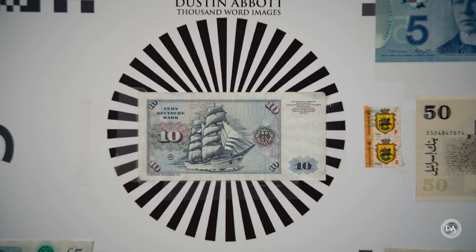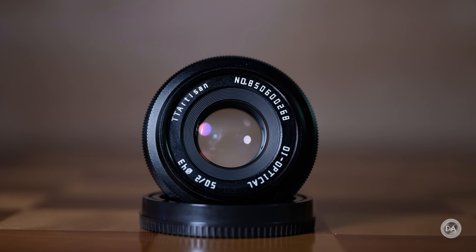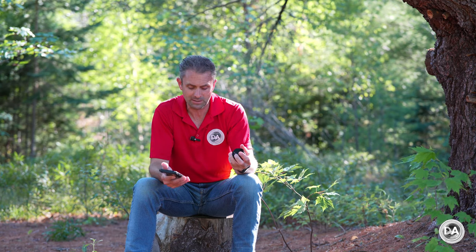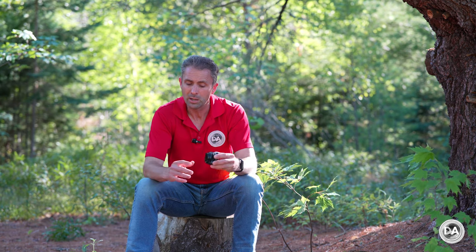The minimum focus distance is only 50 centimeters. The magnification is not listed, but I estimate it at around 0.11 or 0.12 times — so not particularly high. There are 10 aperture blades in the iris, so it retains a nicely circular shape. The front filter thread is 43 millimeters. My only complaint is the thread-on front cap — it takes longer to put on and off, though it is the slimmest profile option. There is no lens hood included or available, though you could thread on any 43mm threaded hood if desired.